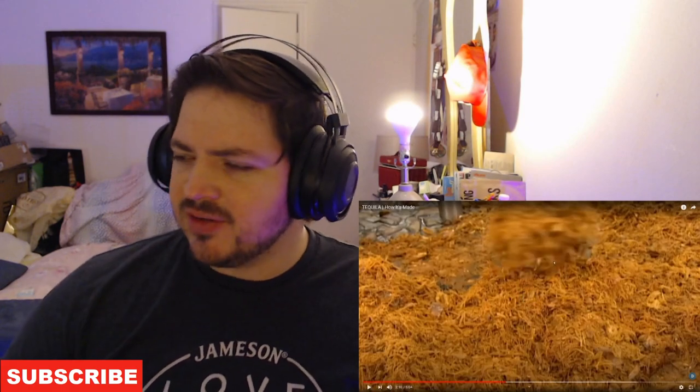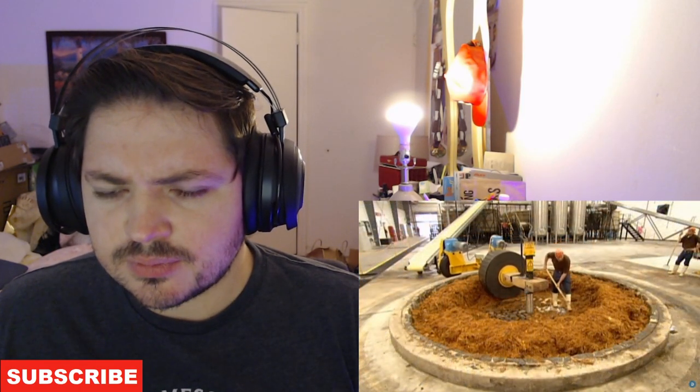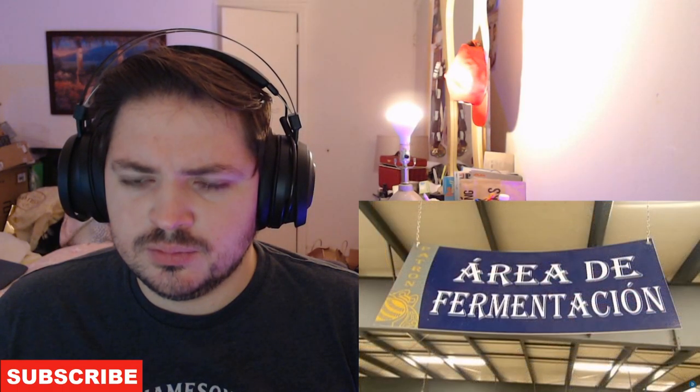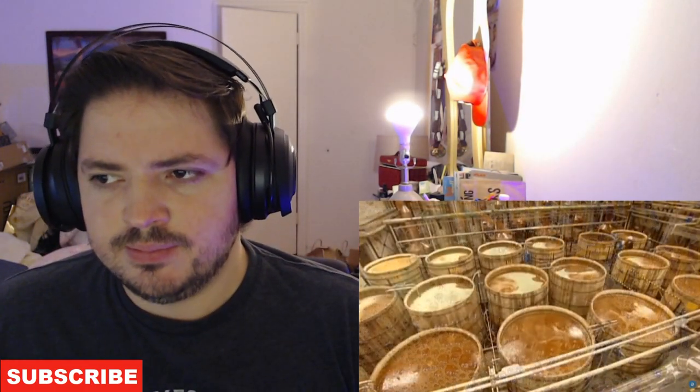The shredded piña, which looks like wet hay, lands in a pit where a worker forks it up and moves it into the path of a huge stone wheel called a tahona. Operated mechanically, the tahona wheel turns to crush the fibres and squeeze out the precious agave nectar. It takes two hours of crushing to extract all the juices. They pipe the juicy mash into wooden tanks and add yeast. The yeast causes fermentation — a process where sugar is transformed into alcohol.